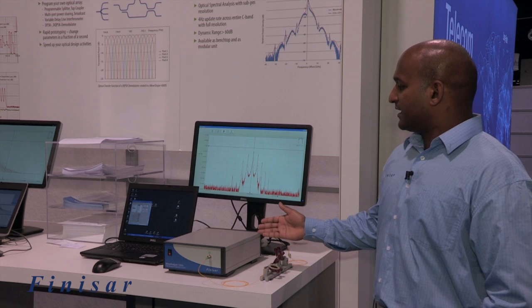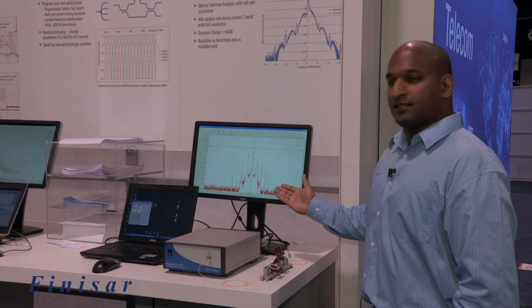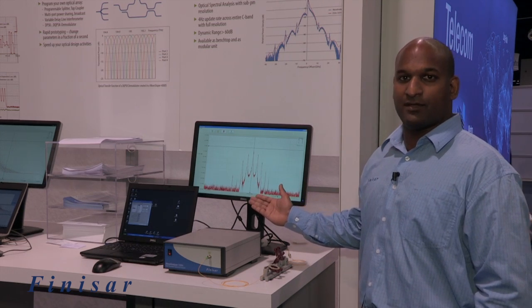The Wave Analyzer is connected to the user's PC by Ethernet and displays the measured power spectrum on the screen at a refresh rate of 30 measurements per second.